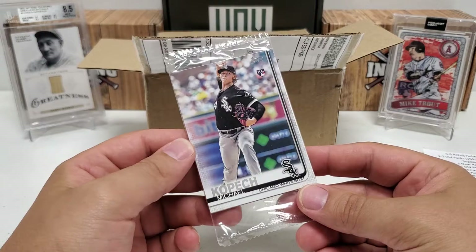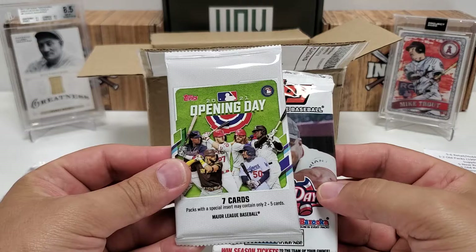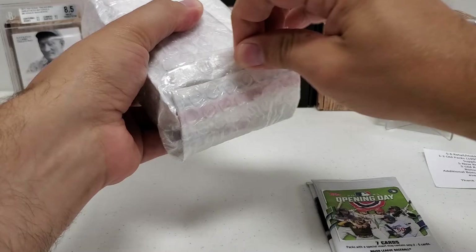We got a little bit of pack action - looks like National Baseball Card Day from 2019, with Michael Kopech rookie right on top. That's pretty cool. We'll check that out and open it with the packs. We got some loose packs here on top: 2021 Opening Day and a 2006 Opening Day hobby pack. And it looks like we got a brick - that's everything left in the box. We got a nice brick of packs and maybe some cards in there.